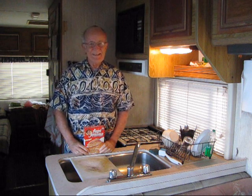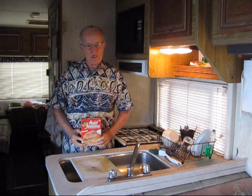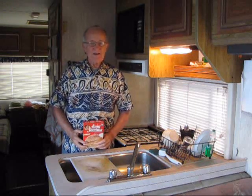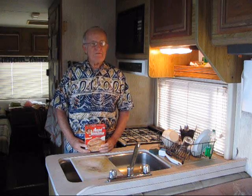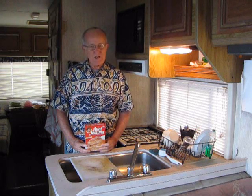Good morning. This morning we're going to show you how we prepare Belgian waffles. I've been trying to make good Belgian waffles for over 30 years. I've tried different kinds of waffle makers — electric, stove top — and I've tried different kinds of recipes. What I'm going to talk to you about this morning is what I've been using for about 10 years.